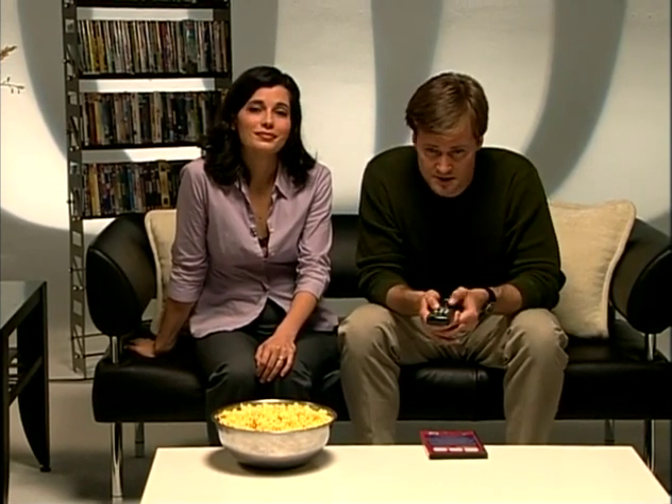You see, to fiddle implies a lack of direction, whereas I know exactly what I'm doing. And that is? Adjusting our home theater for the absolute best performance. Tonight's movie will come through with the sharpest picture and most awe-inspiring sound our neighbors have heard since, well, since our last movie night.